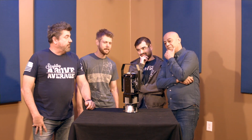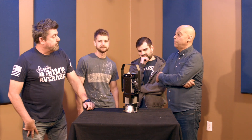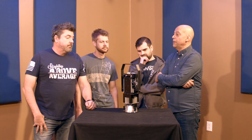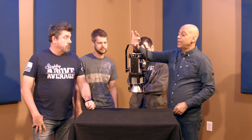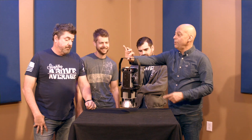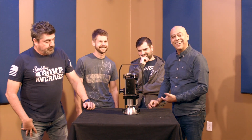I wish we could make them faster because we're selling them faster than we can build them. It's the price point and the quality of the light output. They are gorgeous — they're even gorgeous naked. Maybe we should do a clear acrylic cylinder — that'd be kind of a cool look.